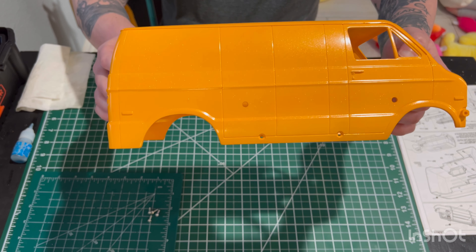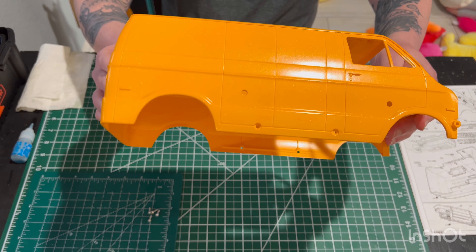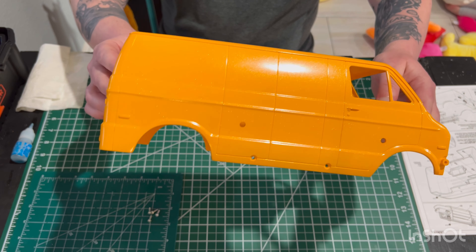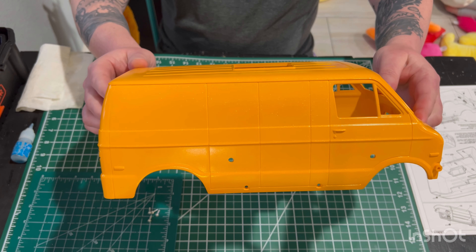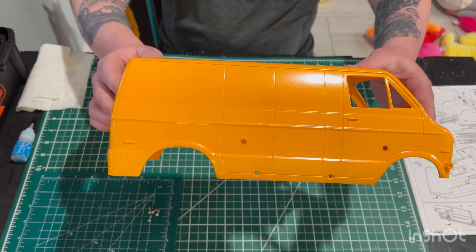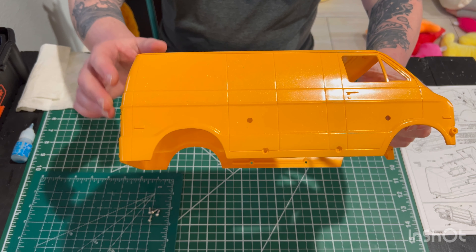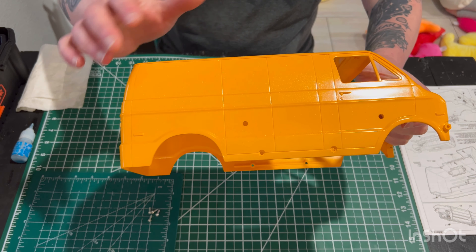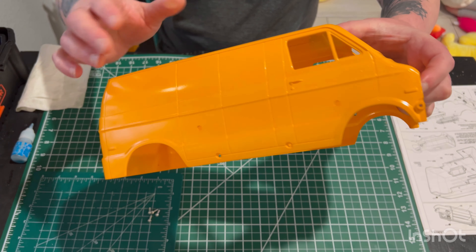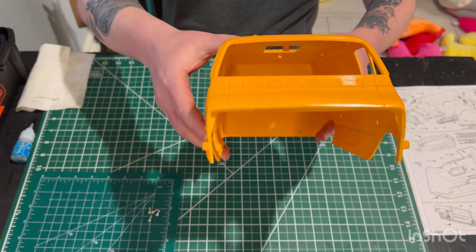I ended up doing camel yellow. To kind of go with that 70s or 80s van vibe, I did my favorite kind of jet boat look. So I did the camel yellow, and then I went over it with a couple light coats of flake,